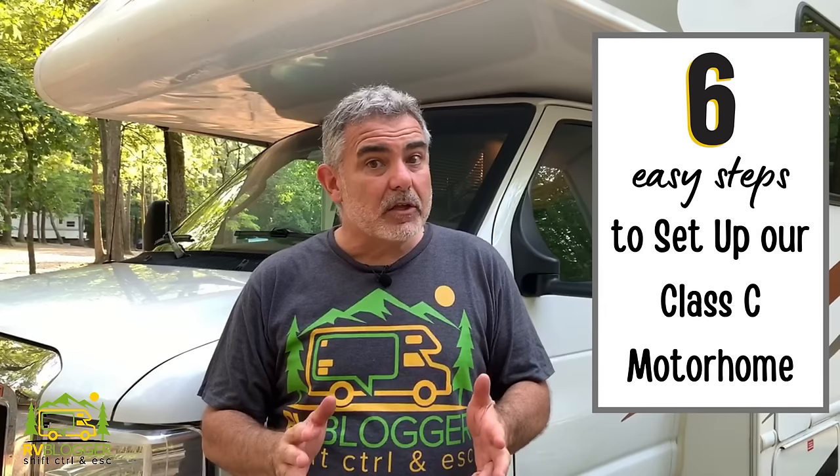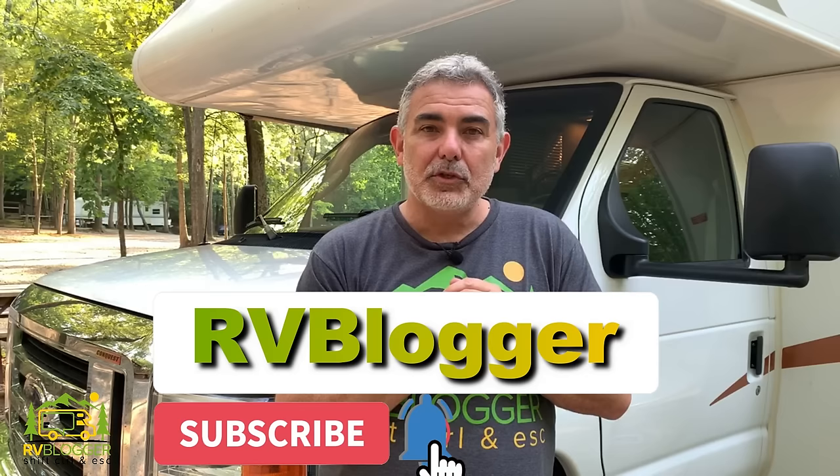Hi everybody, Mike here from RV Blogger in front of the camera, and Susan's behind the camera. Today we're going to be taking a look at the six steps that we follow to set up our Class C Motorhome when we end up at a campsite. If you have a motorhome, you can follow right along. If you have a travel trailer, the steps might be slightly different, but we cover everything — at least the basics — electric, water, and sewer, how to move into your campsite, get leveled up, and then the fun part of putting out all the glamping items.